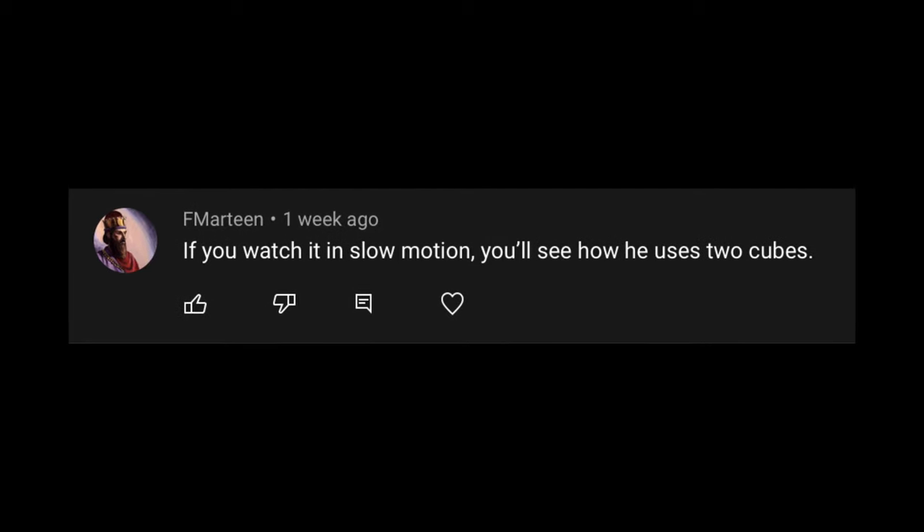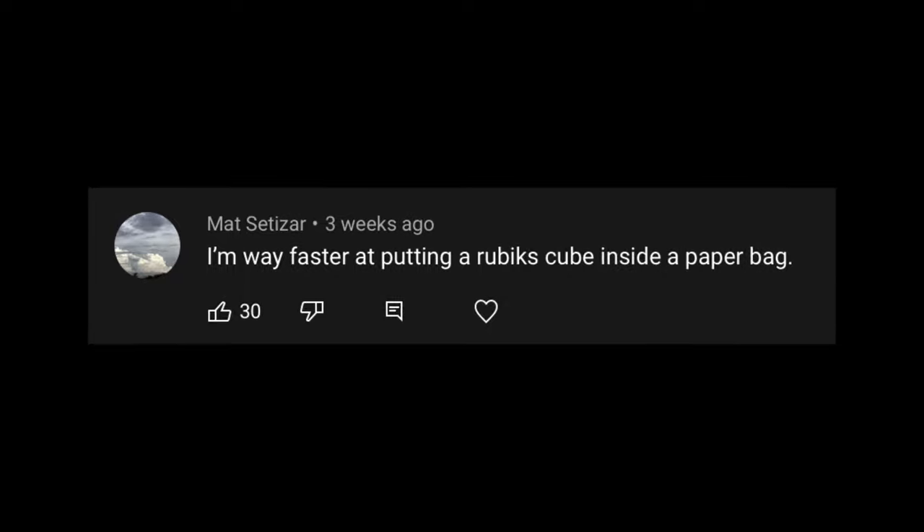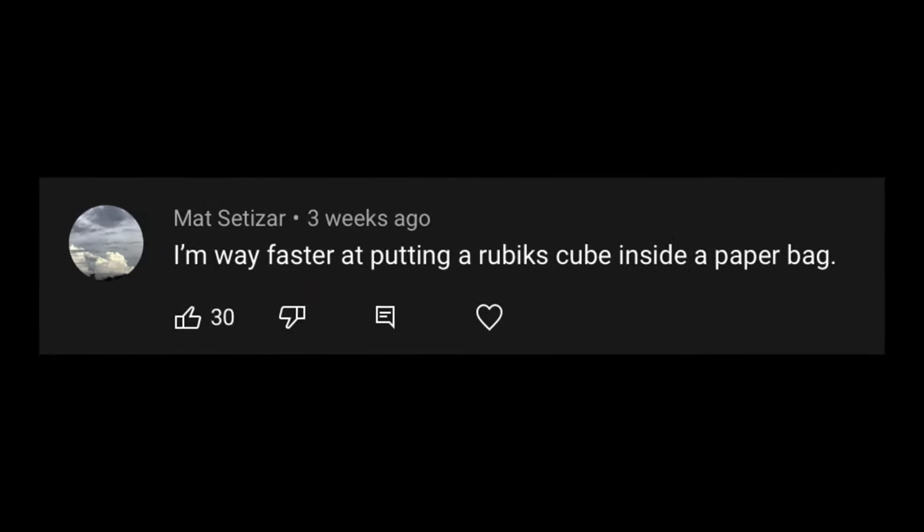There's been a lot of comments theorising about how I did it. People saying I used two Rubik's Cubes — if you watch it in slow motion you'll see how I used two cubes. People saying I did something when I put the cube inside the bag. And there's even been talk of heat-sensitive stickers — that the stickers were heat-sensitive and blacked out when the cube was cold, and leaving it in the bag long enough for them to warm up and show the colour. But you're all wrong.